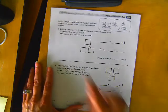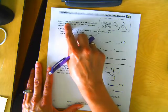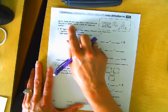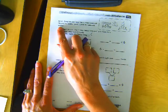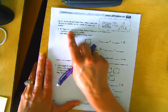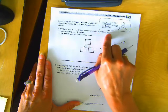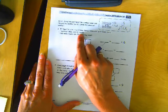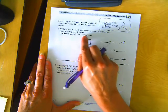Here we go. Let's read those directions: Solve. Complete and label the number bond and the picture number bond. Circle the unknown number. Here we go — Bill has two trucks. His friend James came over with some more. Together, they have six trucks. How many trucks did James bring over?